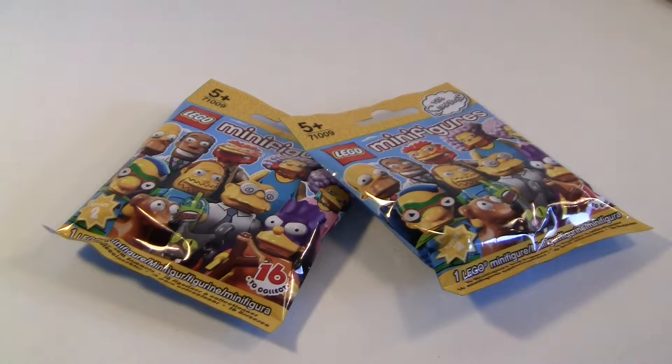Hi everybody! I got some more of the Lego Simpsons minifigures series 2 and let's see what they are.